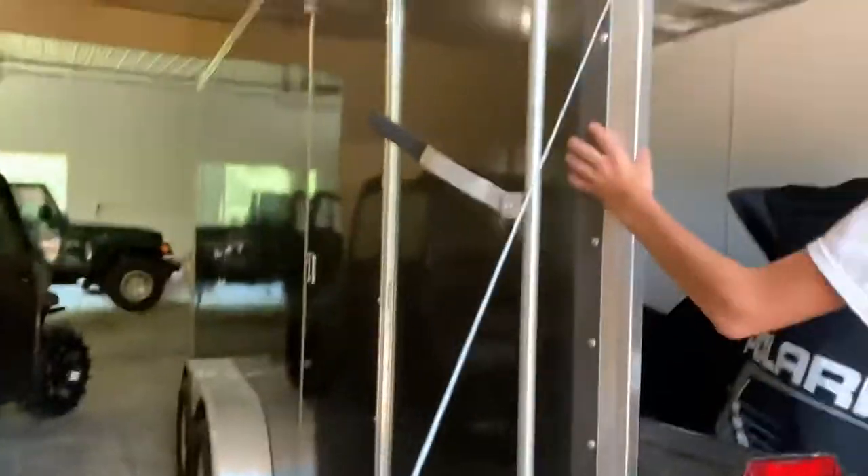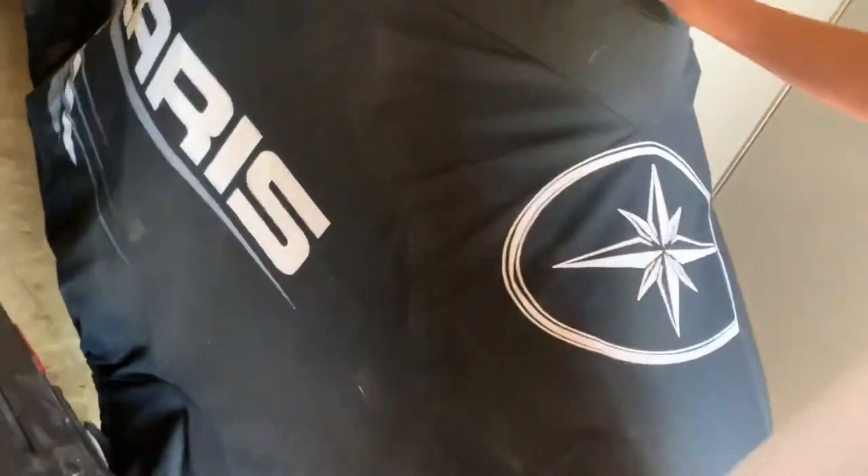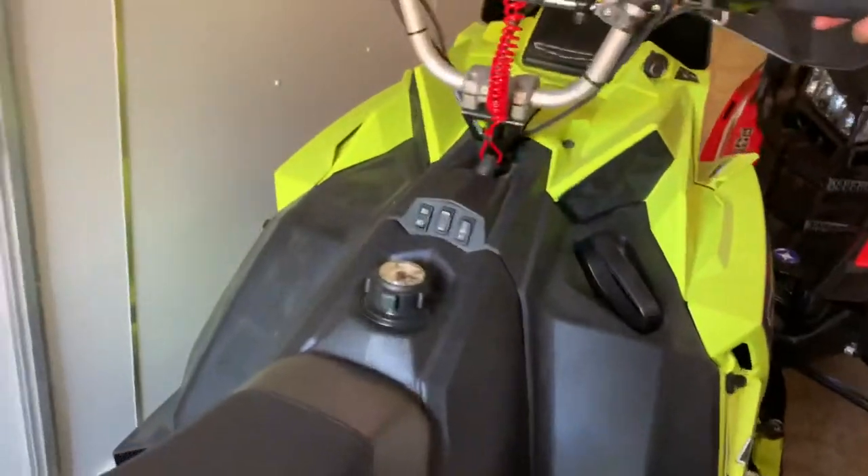This is actually a new trailer that we bought about a month ago for these. We usually just had them out in our shed, but now we got a nice trailer. Starting off with mine, it's just a Polaris 800, similar to what Brady has. It's a gray and black one with the long track — just a one-seater mountain sled. Then moving on to Jack's, which is a Polaris RMK 800.